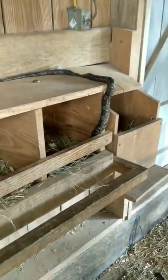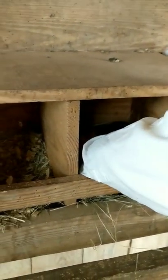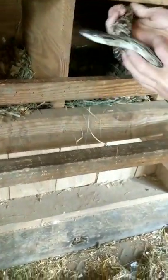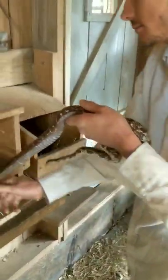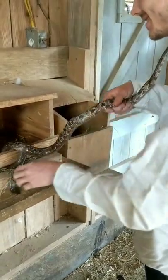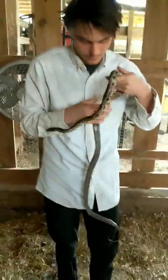You want to get him? You can grab him. Just grab his head there. That's good. Right there, yeah. All right.